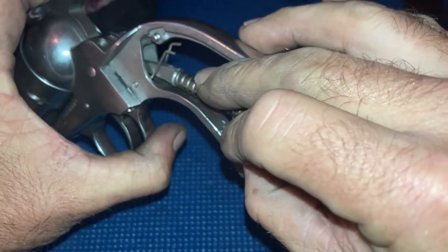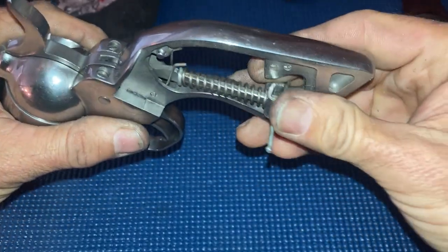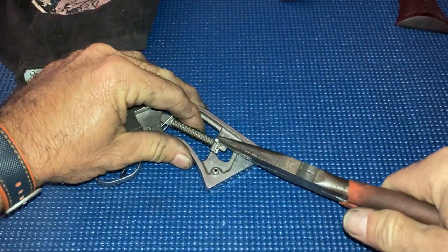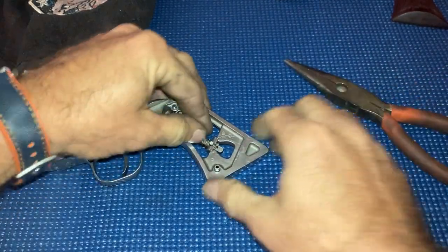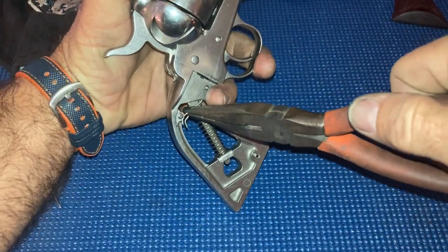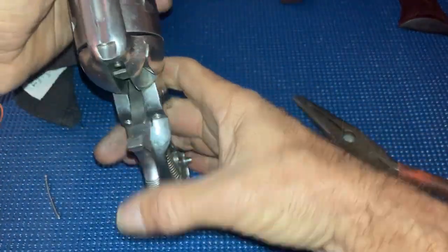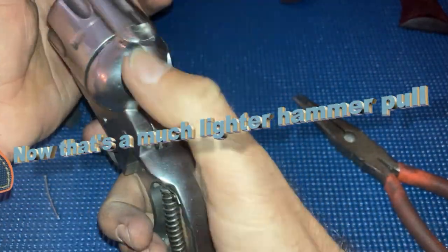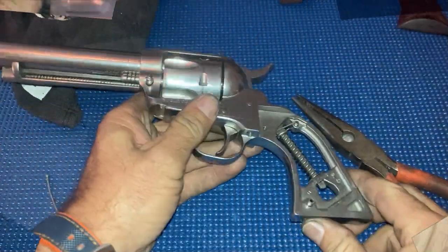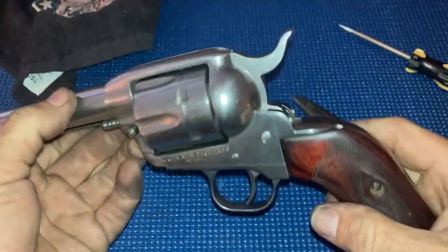Place that back in there. You'll see it kind of slide up into a little notch. Just the same way we took it out, drive it back in place. Pull the hammer back, take the pin out. Re-hook the trigger springs. Pull the grips back on — ready to go shoot the fast draw.